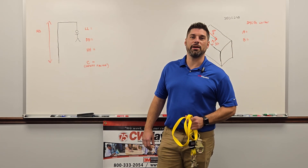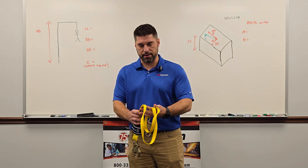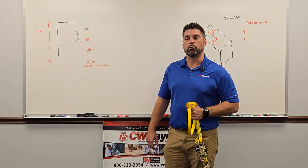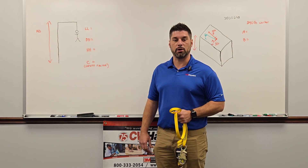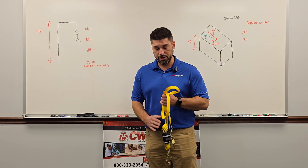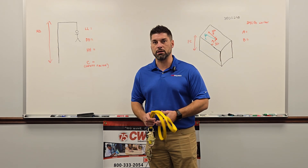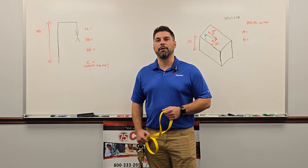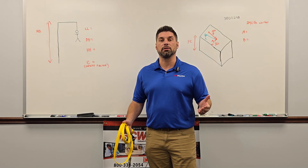Hi there, this is Grant Bailey with CW Hayden. Coming at you today with a hot topic in fall protection, which is fall clearance. We're going to go over a couple scenarios, one with an SRL and one with a lanyard. A big thing we're seeing when we're surveying a site is that some people don't have the correct fall clearance.